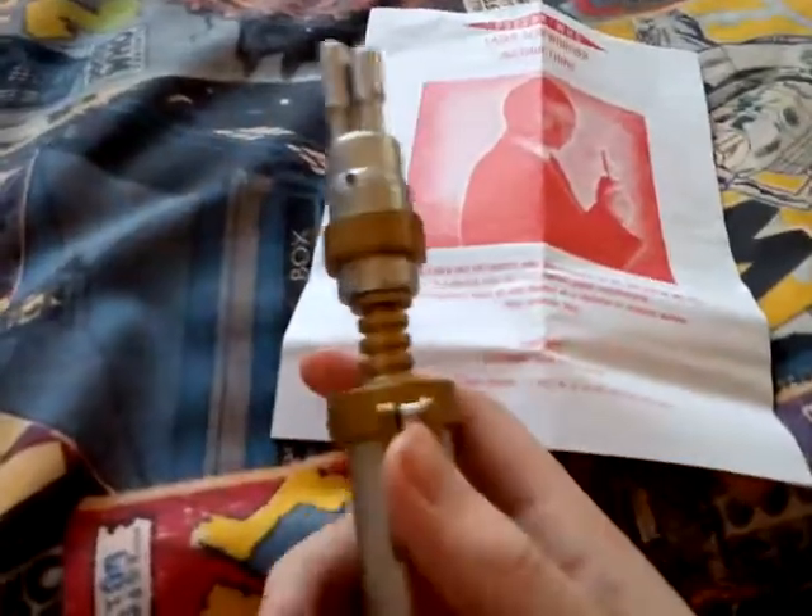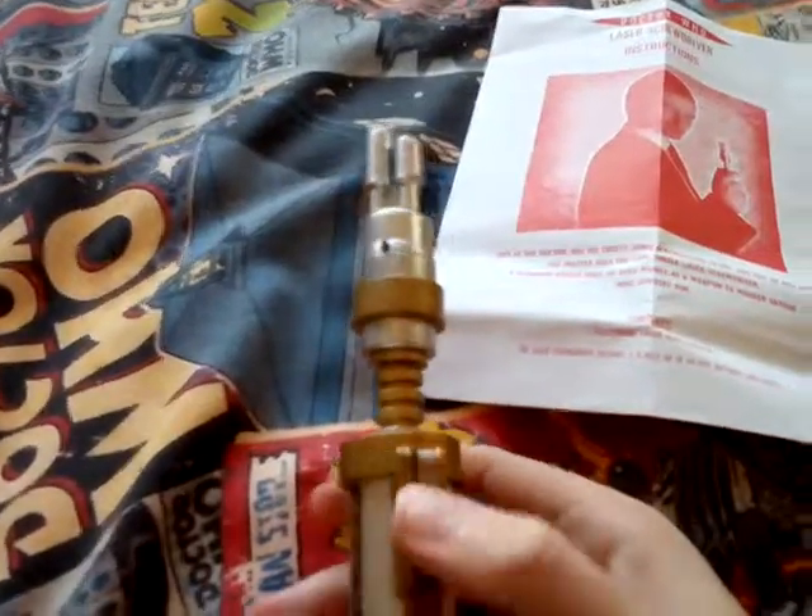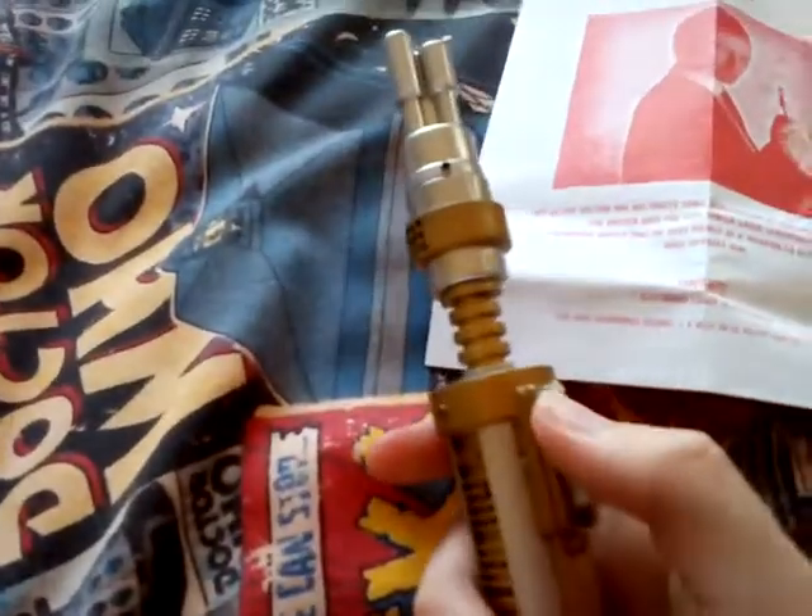Really cool. That's where the sound comes out. Overall, I'm really pleased I got this toy — it's very good and it really does look like the laser screwdriver from the show. It's such a cool prop used by the Master. As always guys, I'll see you in my next video — make sure you like and subscribe, and goodbye!